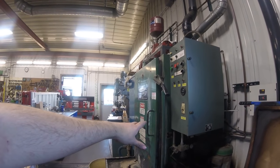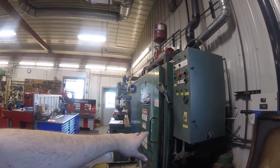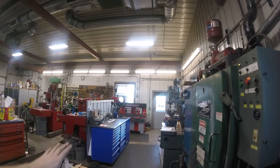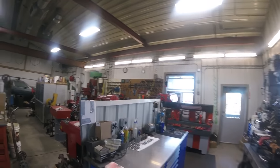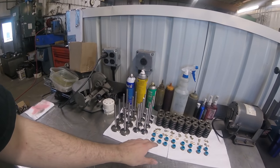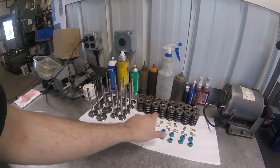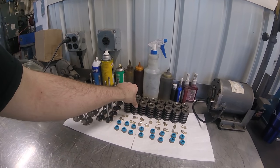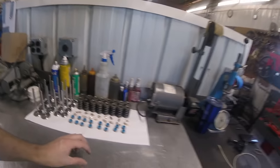I've got the heads in the spray cabinet right now doing the final wash. I'm going to get them out, rinse them, and blow them off. Then we'll go over and I've got everything laid out - brand new Engine Pro valves, positive valve stem seals, all brand new keepers, brand new Engine Pro springs, and the OEM retainers.